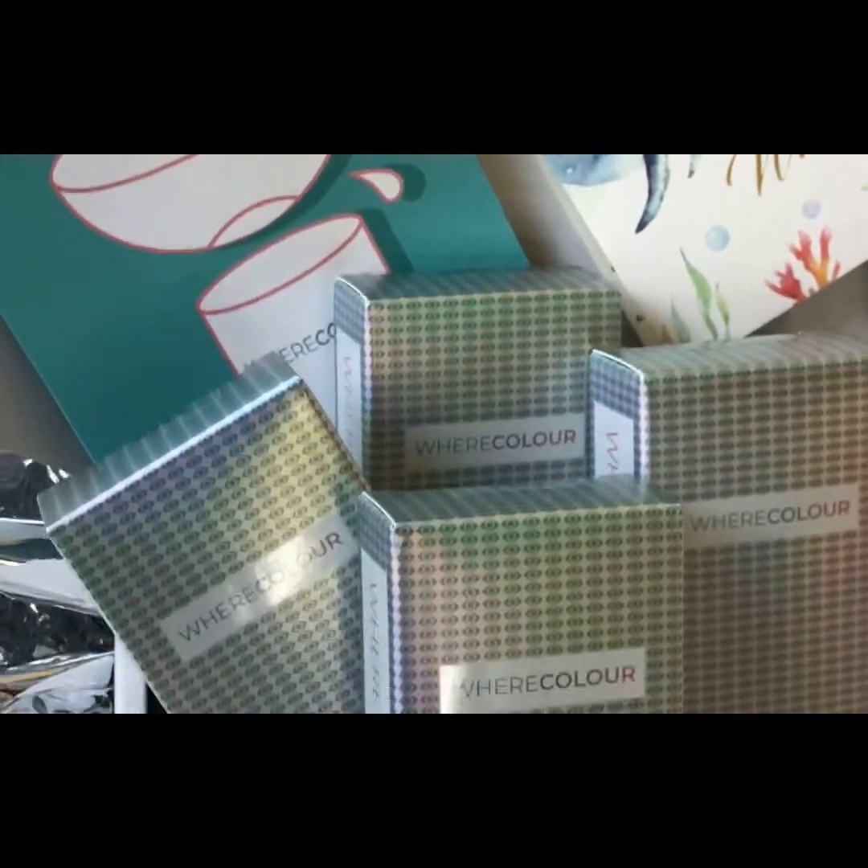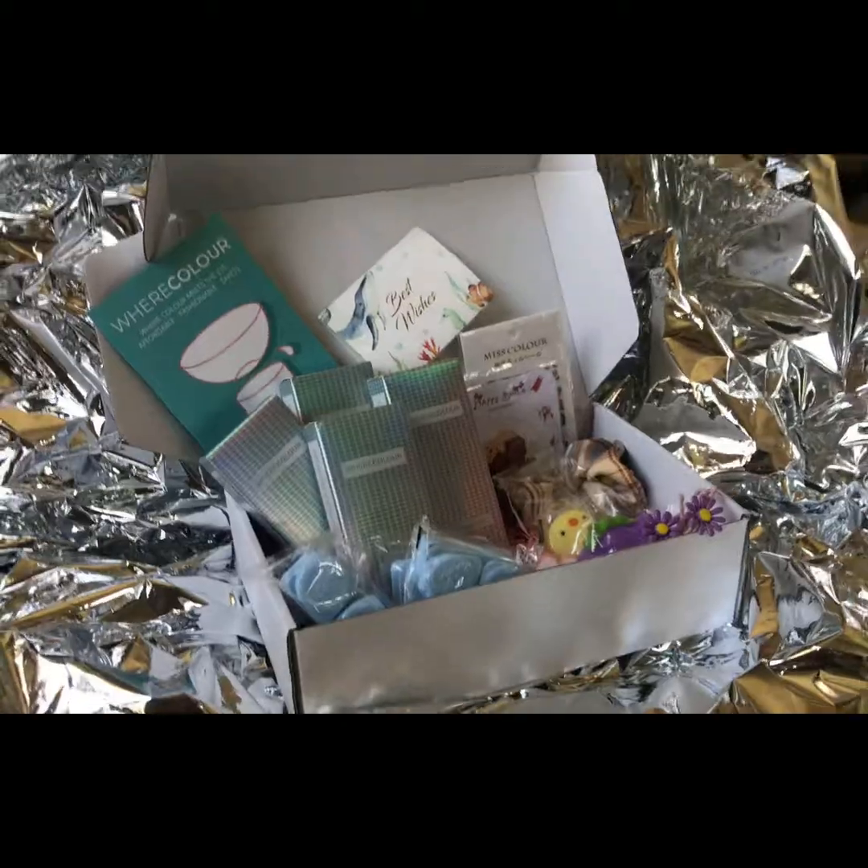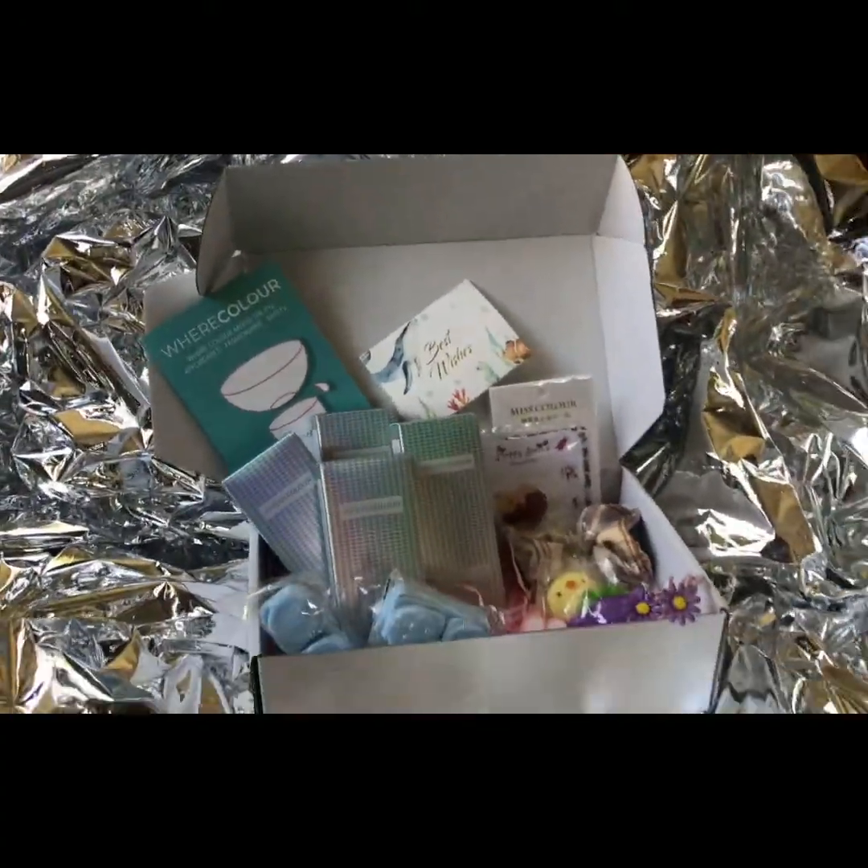Here's an aerial view of everything that came in the box. And now time to put the lenses on — the lenses are separated into one vial each.